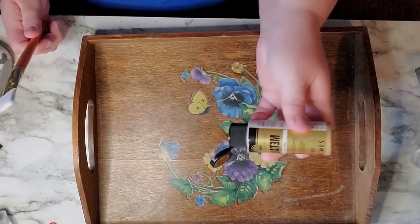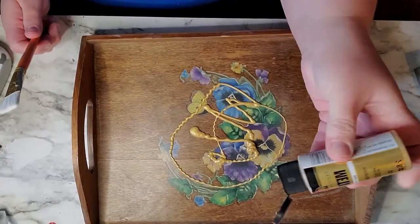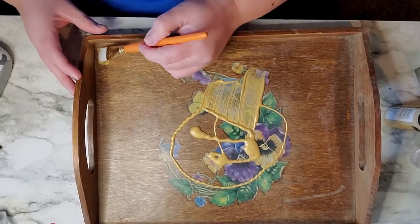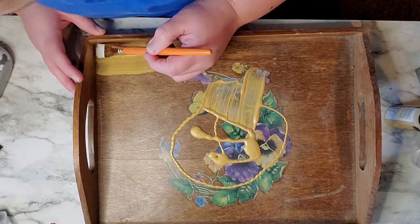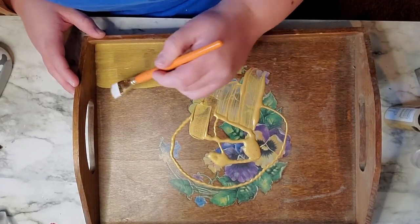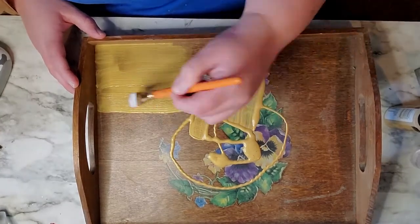As soon as the alcohol was dry, I'm just using some basic acrylic paint — just a gold color — and I'm going to brush it on. This is going to act as our base color, just covering up the design and making sure that the glitter is going to work well with this. So I'm just going to cover it and after it's dry I'll show you the next step.